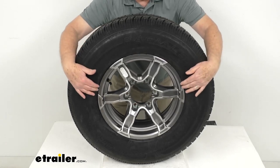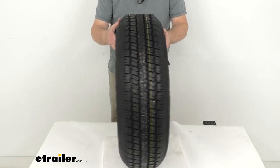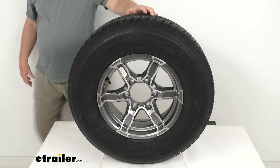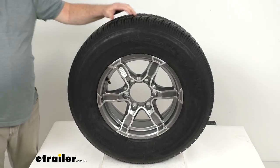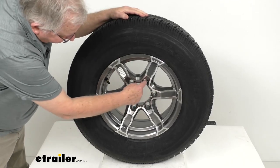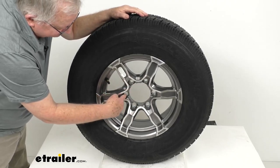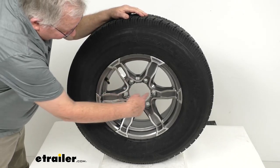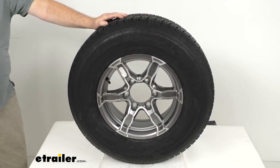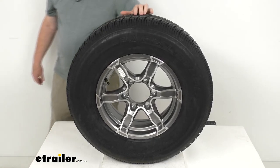A few specs: the wheel diameter is 15 inches, and the width on just the wheel is 6 inches. The bolt pattern is 6-on-5-1/2 inches. To measure a bolt pattern on a wheel with an even number of lugs — like 6 in this case — it's simple because the lug holes are directly across from each other. Pick any lug hole, measure from its center directly across to the center across from it, and that measurement — 5-1/2 inches on this one — gives you the bolt pattern: 6-lug, 5-1/2-inch.